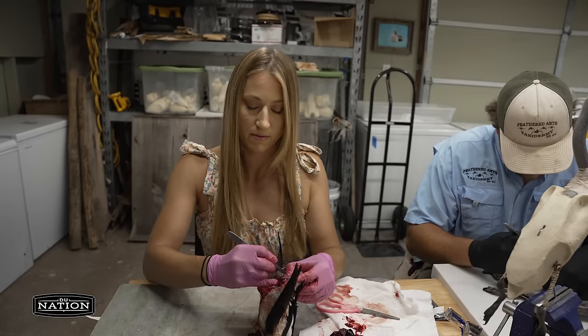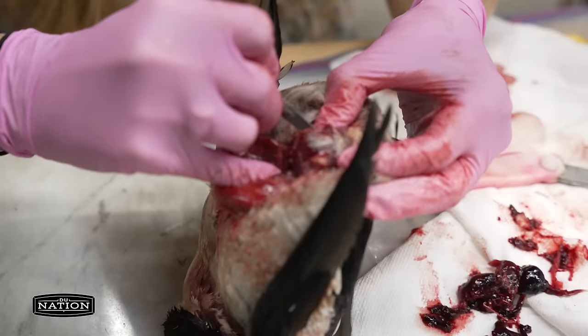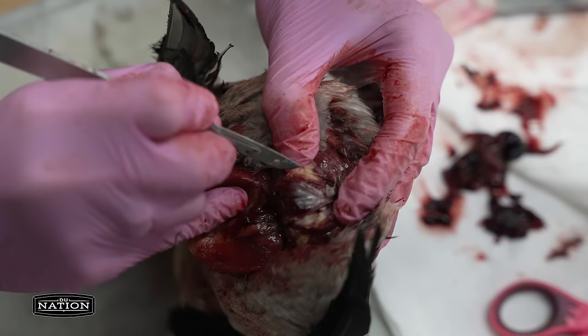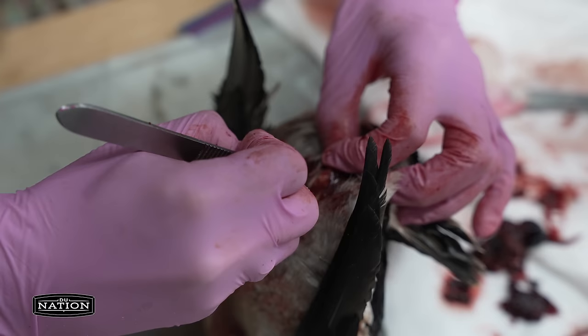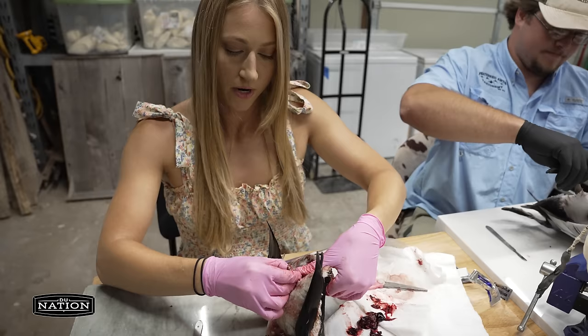To detach the carcass from the skin, I go to the backbone and detach it from the tail fan, then work that skin down all along the backbone to get the whole carcass out. I cut along the quills right between the backbone, and there are little scent glands with a little V-notch — I cut right inside the scent gland between it and the backbone. With little birds you don't really have to cut the backbone out; you can just pinch it away from the tail fan.